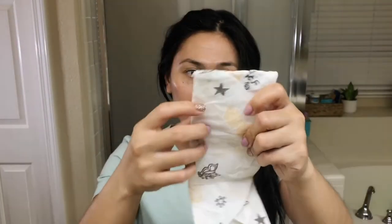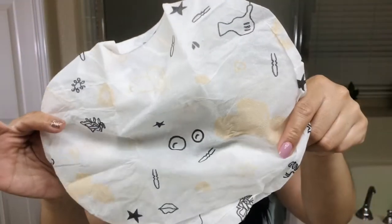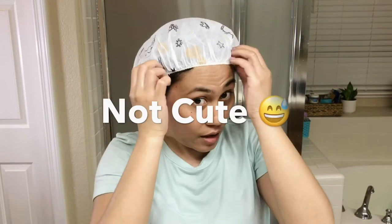This is what the mask looks like — looks pretty cute. I'm just going to put this on and I'll check in with you guys tomorrow and let you know what my thoughts are. But this is what it looks like wearing it. It's not cute, guys. It ain't cute.